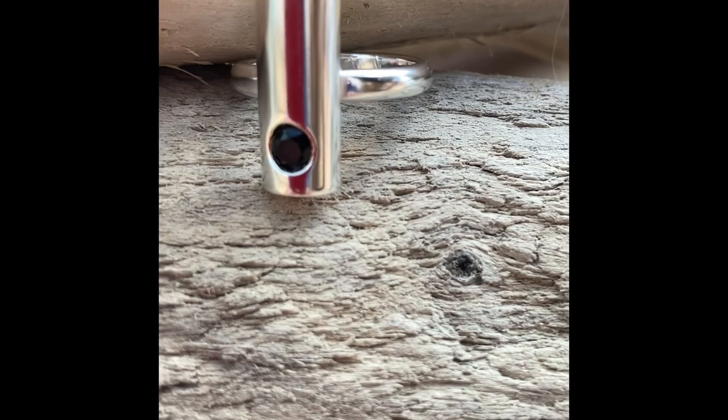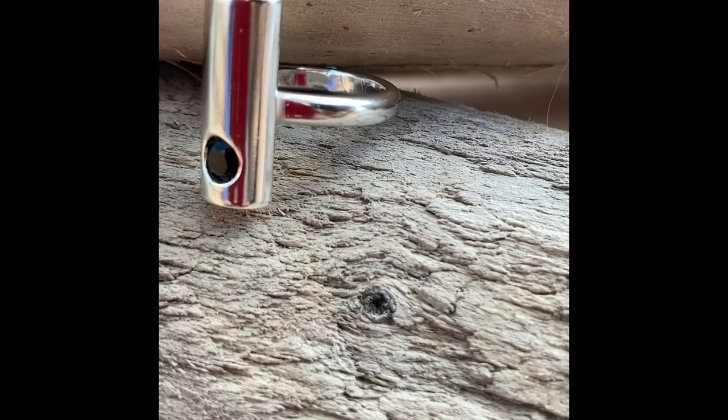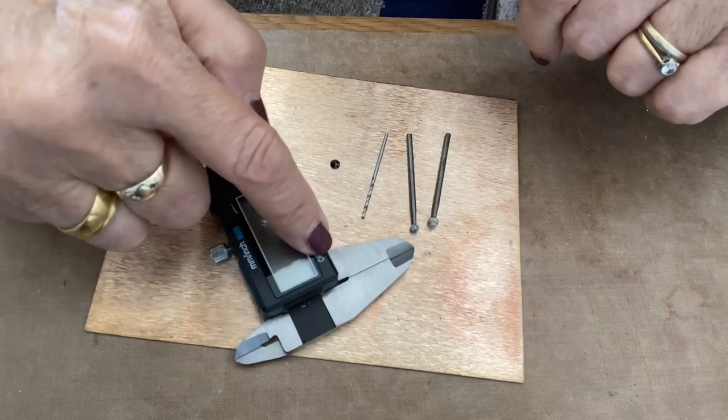I had quite a bit of help from Facebook groups that I'm a member of and I did persevere. I'm going to show you how I set that stone when I come to do the pendant, so if you want to see that, it'll be in my next video where I do the matching pendant. What we've got here is the stone, a drill, a ball burr and a setting burr.